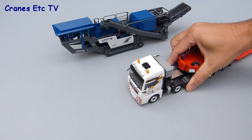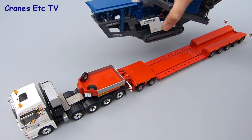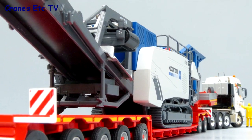One very good feature of a model like this is that it makes a great load for a low loader. Here we have Conrad's model of a Faymonville trailer and if we position the crusher carefully on the deck then you get a really impressive looking display — it's almost worth having the model just for that purpose.